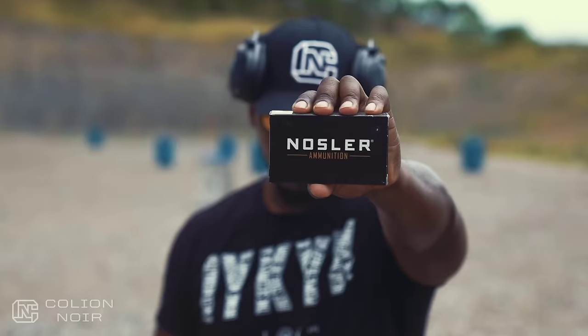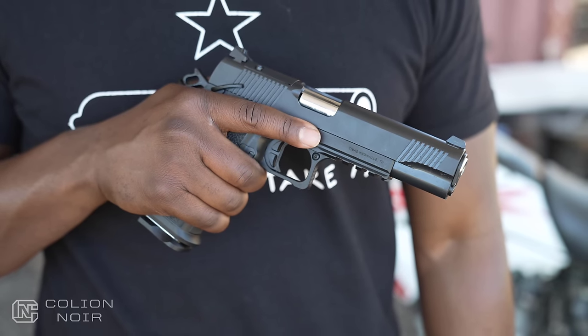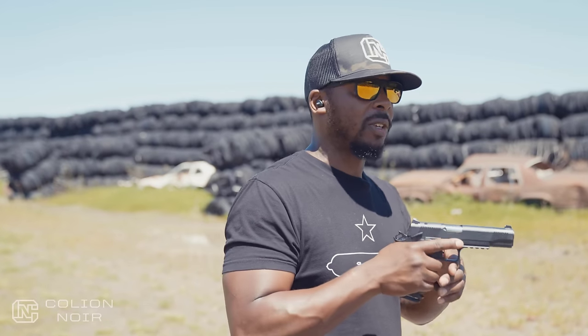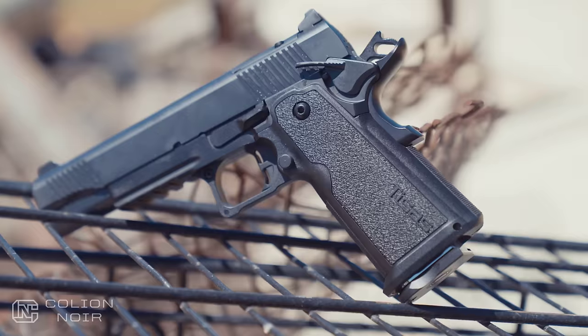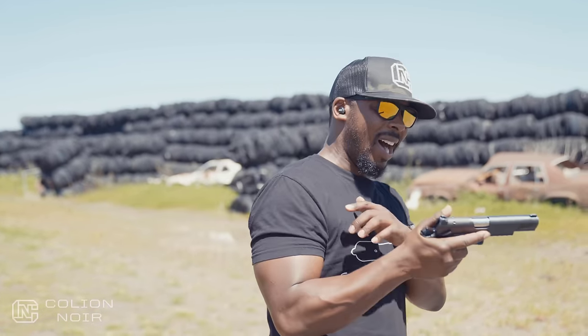The ergonomics on this gun are very sterile, the best way I can put it. It's a modern aesthetic grip but the way it actually feels in my hand is kind of like a block — squared off, not sharp edges, but blocky. Not in a bad way, but not in an uber ergonomic way where it feels incredibly special. It's enough to get the job done. You're not gonna complain about it, but you're not gonna rave about it either. Keep in mind we are talking about a $750 gun here.